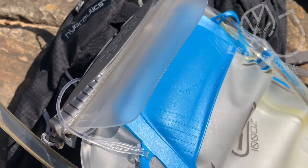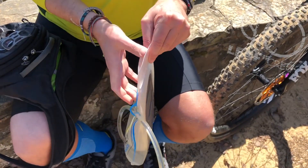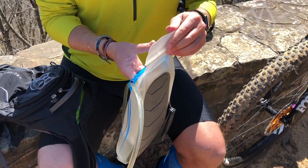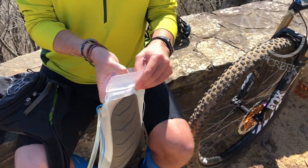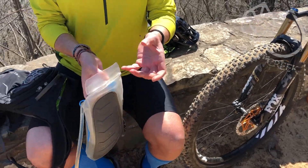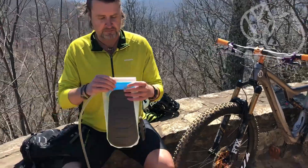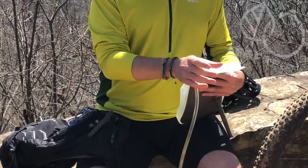First of all, it has this nice cinching piece here that allows it to quickly open up and put the water inside. I do like this over CamelBak's version because it is much easier to put underneath the refrigerator for pouring the water in, instead of getting a big mess with everything bouncing right out of the bag.